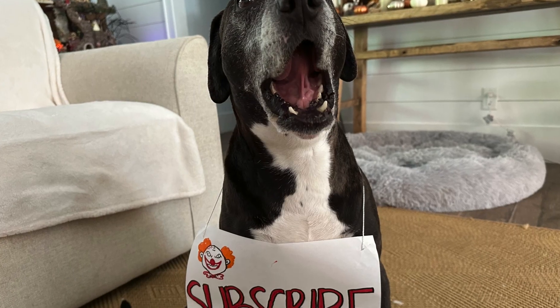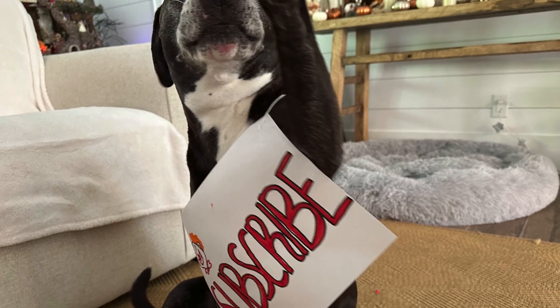Before I could move on, my dog Angel reminded me that she had an important message for all our spooky friends.